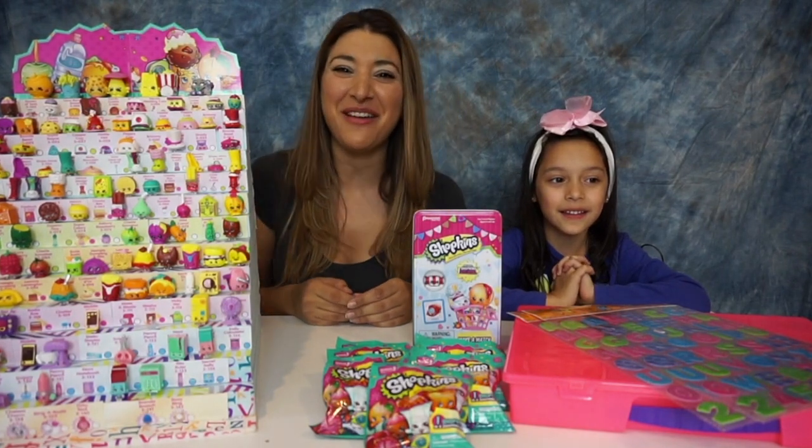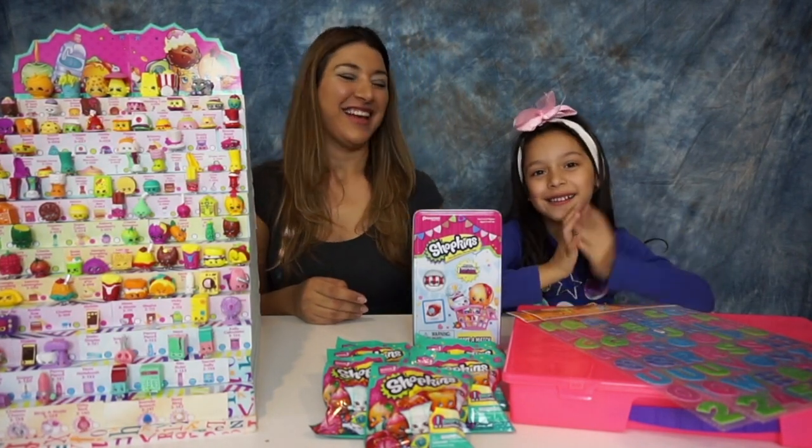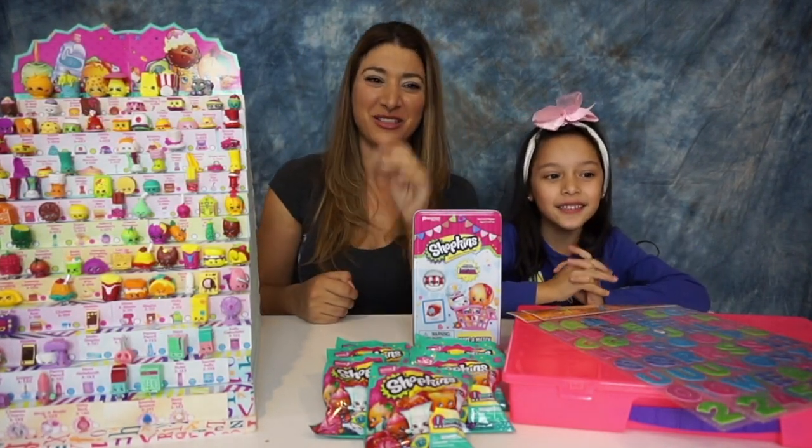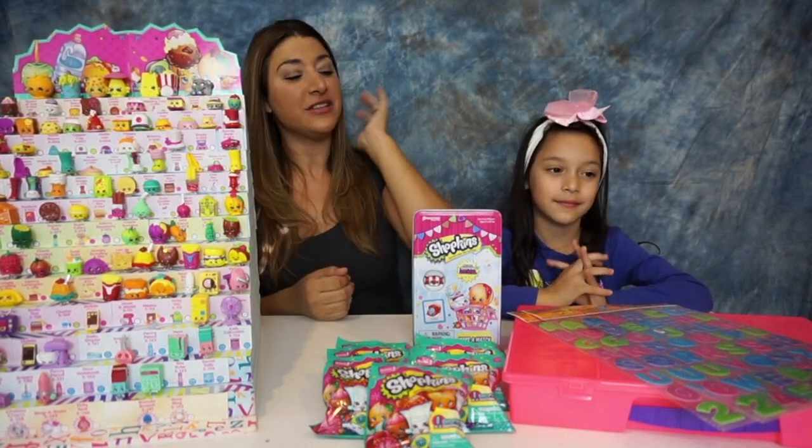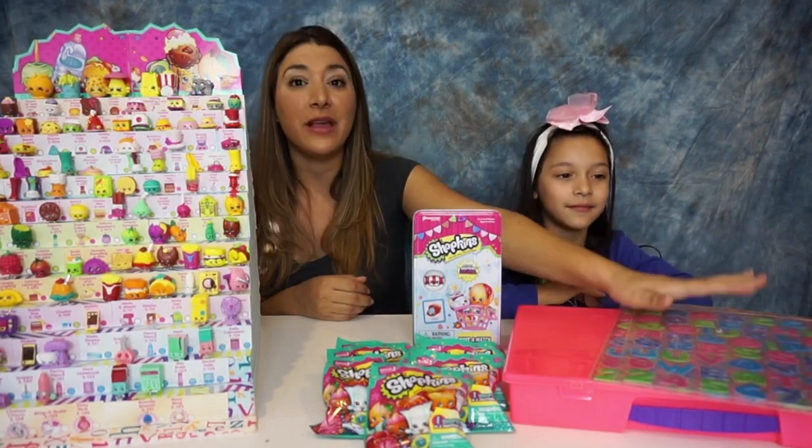Hi guys, welcome to Me and My Kids. This is Lara, and Leon is playing down there so he might show up in a minute. Today we're gonna do a special review on this awesome organizer for Shopkins.